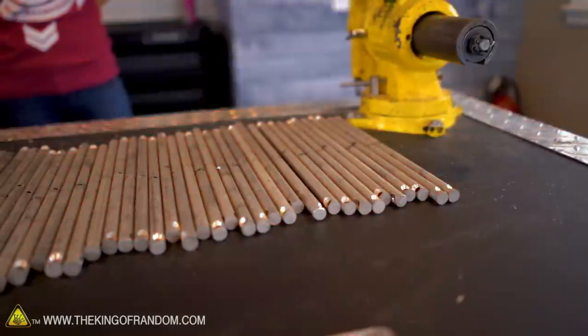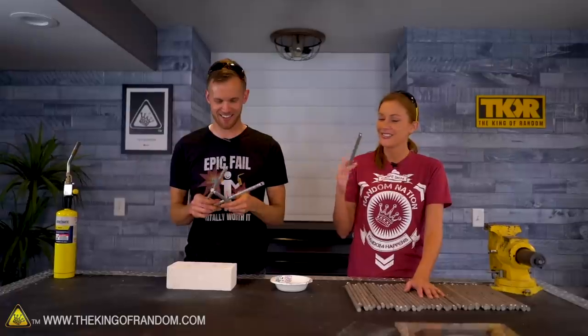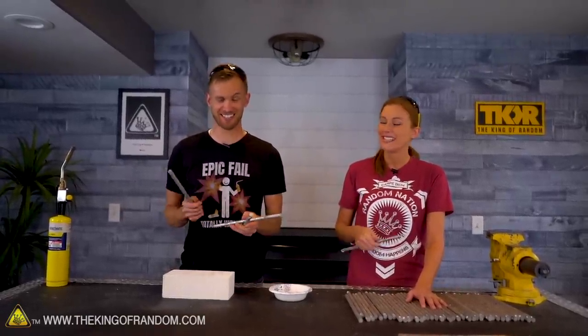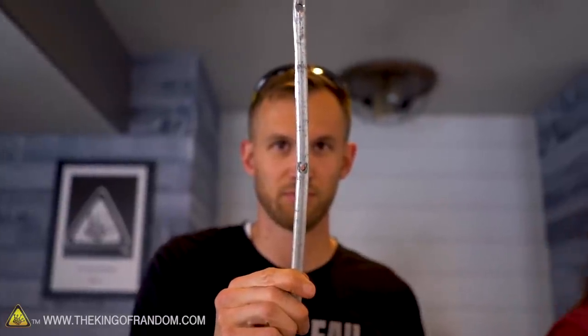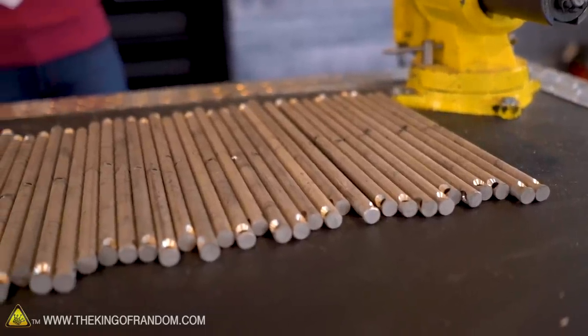Hey Nate, you make fun of me for having too much of the same thing. I've seen these before. Do you know what this is? I'm pretty sure Grant got these when he was trying to make his aluminum foundry years ago. He did, but this isn't aluminum — this is magnesium. These are magnesium rods. It's actually something that, as far as I understand, magnesium is used in aircraft quite a bit because it's lightweight and strong.